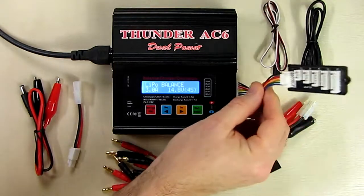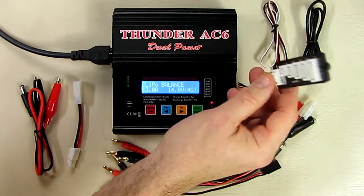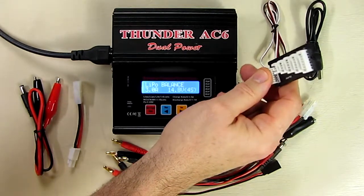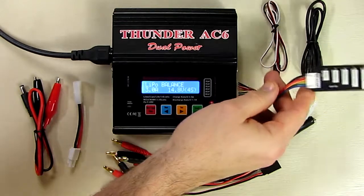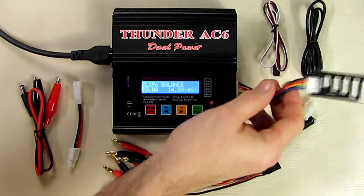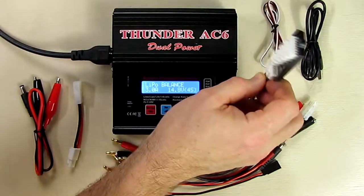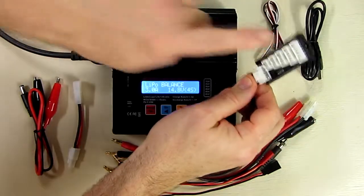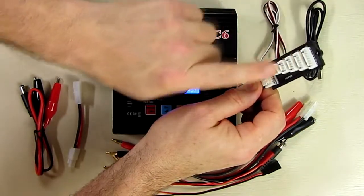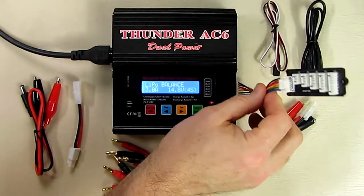The first thing I'm going to go over is the balance port that connects to the balance port of your LiPo or other batteries — lithium iron phosphate, lithium ion, or lithium polymer batteries. That's where you put your charging balance port, and this is a standard port used on most of these batteries.